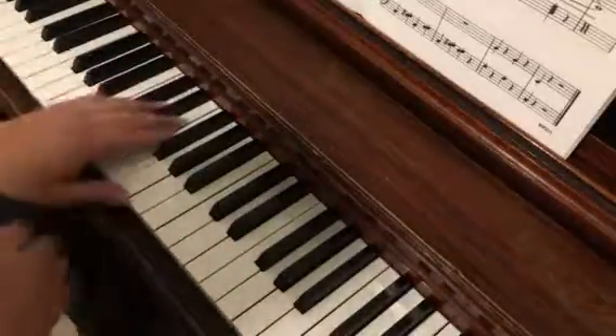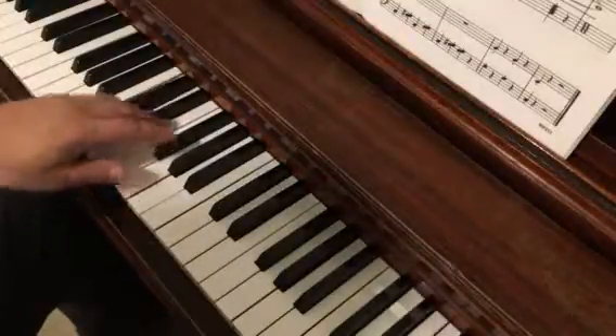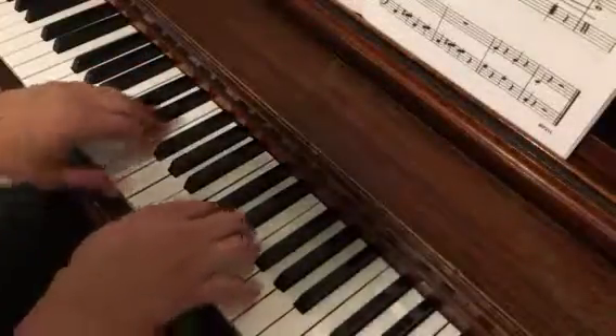And then the last line is really nothing to it. We've got this little bit again, then two Gs, and C.